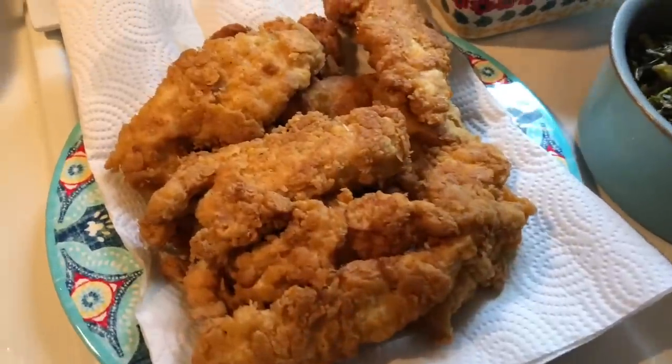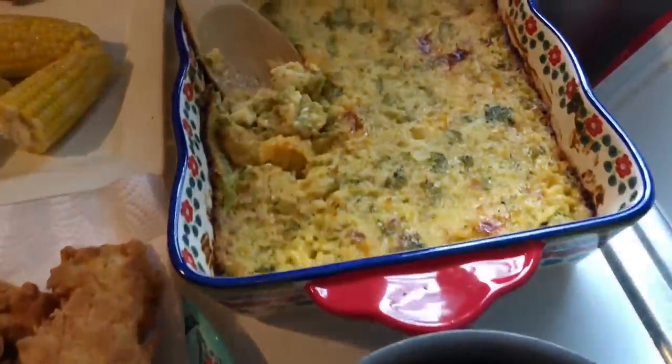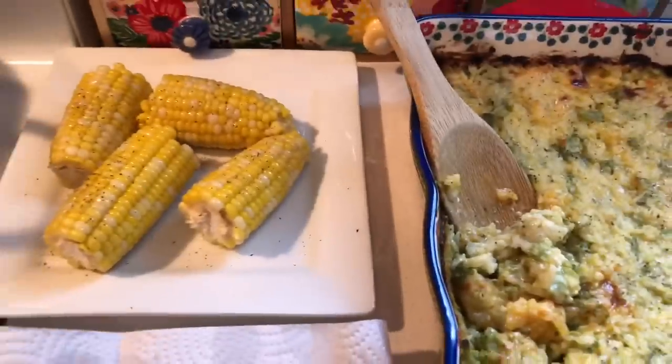I completely forgot to show my plate, but here is the layout: I have those perfect chicken tenders, some collard greens, of course that casserole, and then just some fresh buttered corn on the cob.